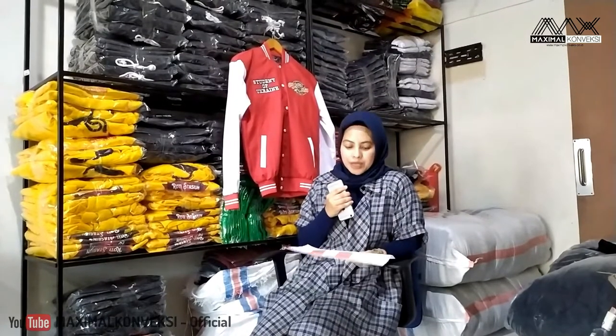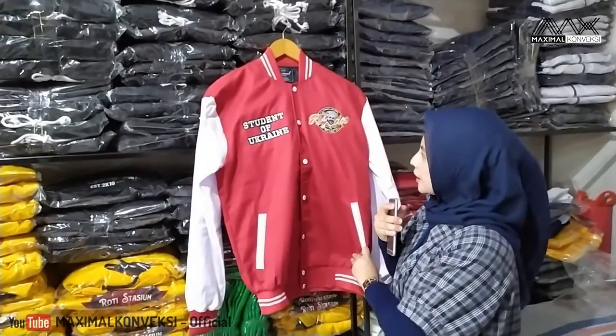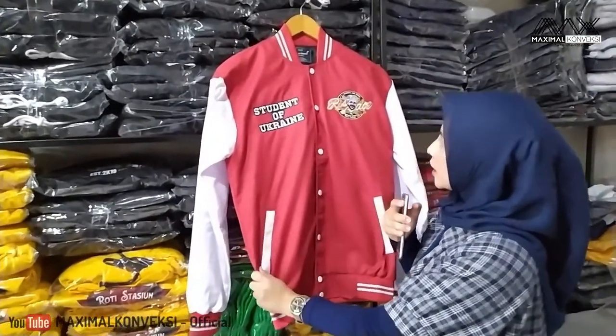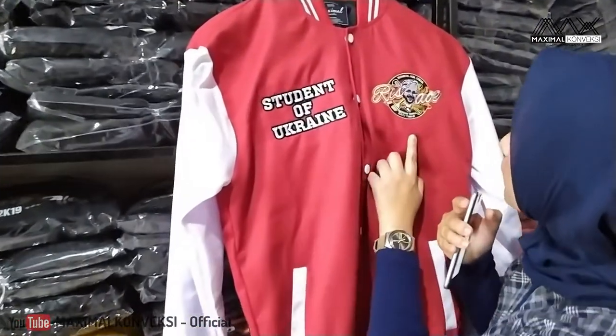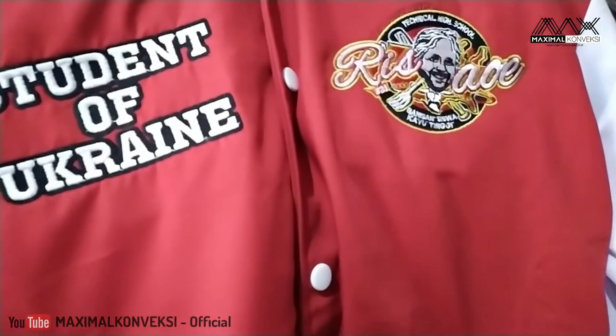Kliennya ini dari SMK. Ini udah dipasang ya. Ini adalah jaket Risau. Pesanannya dari SMK Ristek Jaya, jurusan siswa kayu tinggi. Ada sedikit perbedaan dari yang biasanya, karena biasanya Varsity itu menggunakan bahan fleece atau baby teri, tapi kali ini mereka ingin pakai bahan drill.